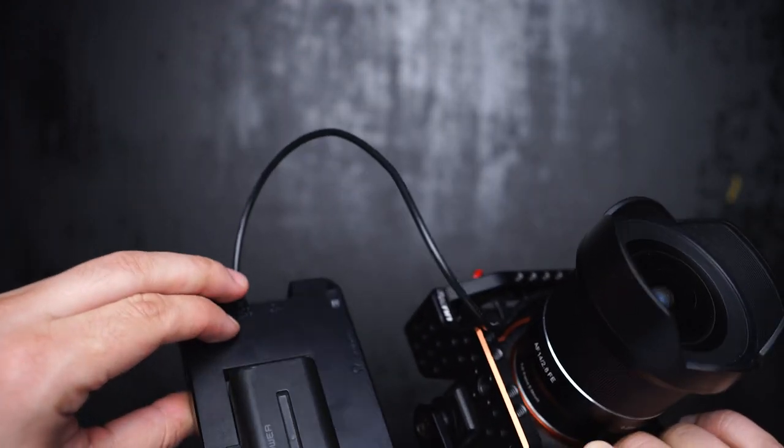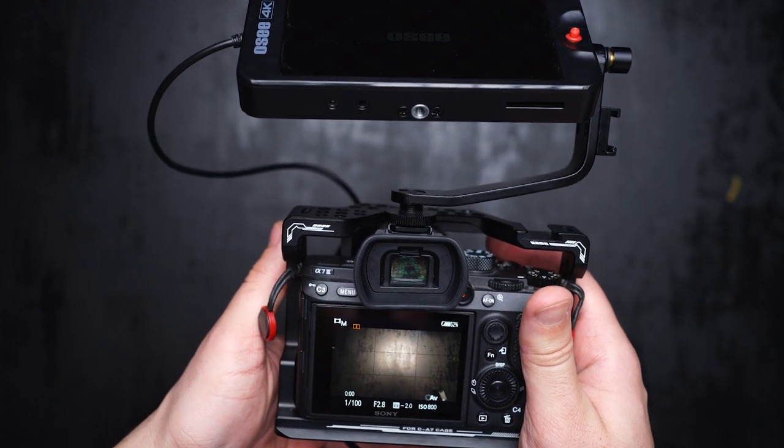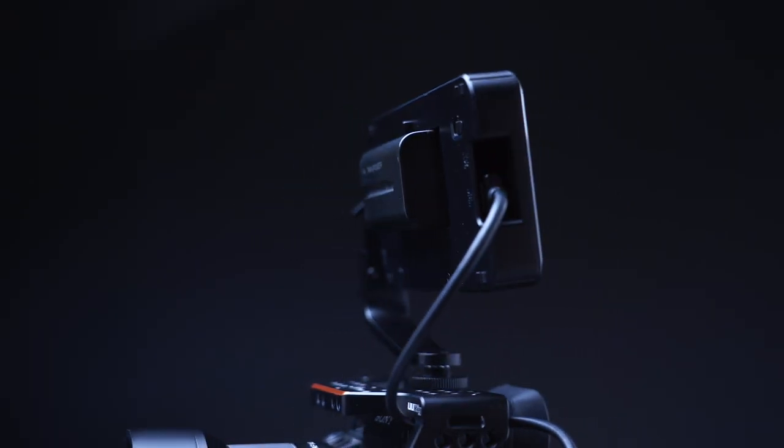Here I have a Sony A7III running on a dummy battery powered by the monitor. Another thing that caught my eye is that both the DC and HDMI ports are secured inside, so when you plug them in they are locked in place and feel more secure.